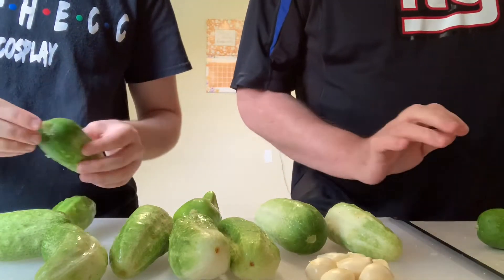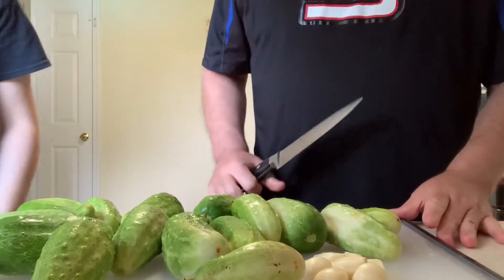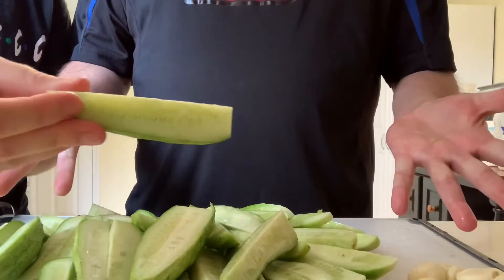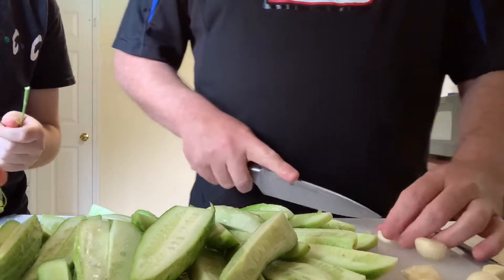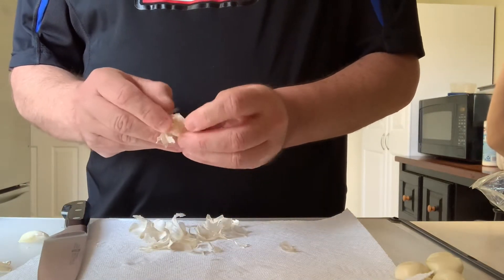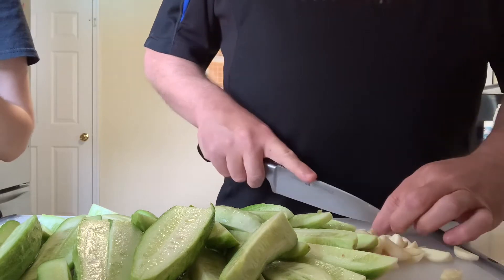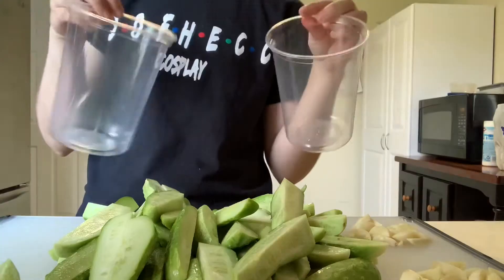Next comes the fun part — get a bunch of cucumbers out. Ours were pretty small so we got a whole lot. The recipe recommends about one to two pounds of cucumbers; you can just eyeball it. Cut them in quarters to get a nice spear shape, or you could also do a round cut — it doesn't really matter. Make sure you've also peeled six large garlic cloves; we used a bit more to enhance the garlic taste. Pretty much all the spices and herbs can be adjusted according to your taste, so don't worry about adding or subtracting ingredients.